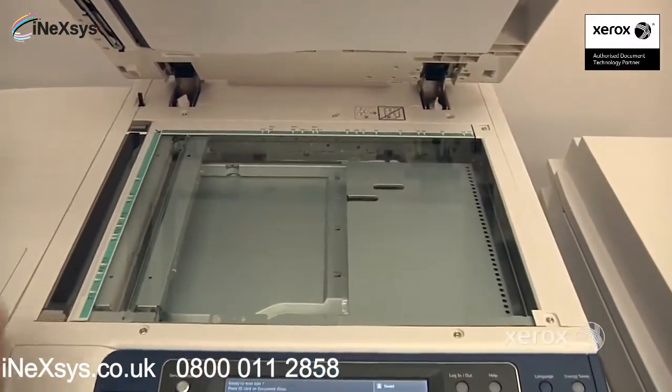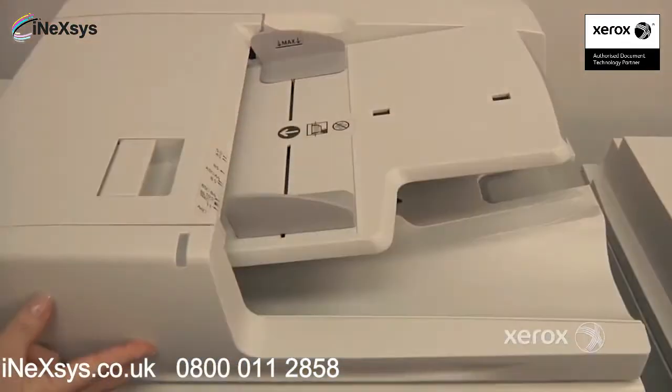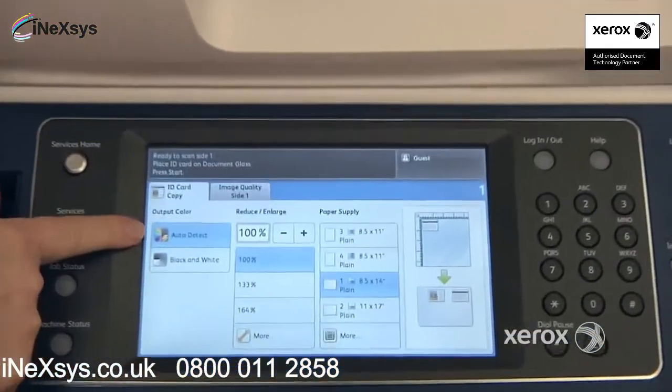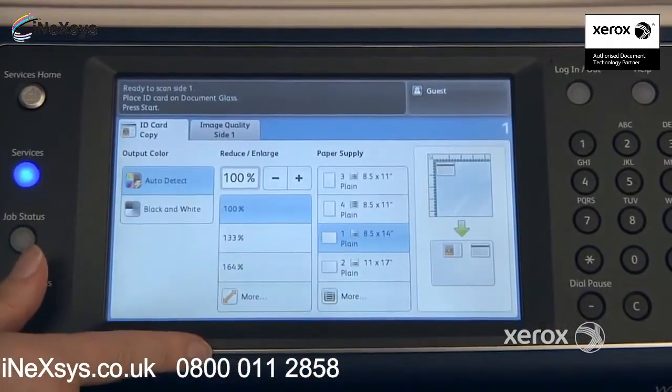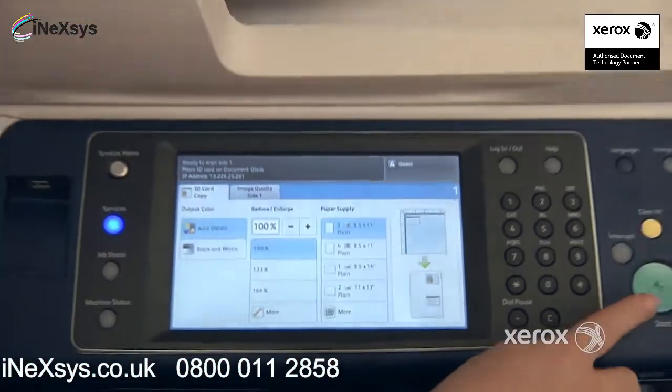You're going to place the first side in the upper left hand corner. Make your selections if you want it in color or in black and white, if you want to reduce or enlarge, what size paper you'd like, and then go ahead and press start.